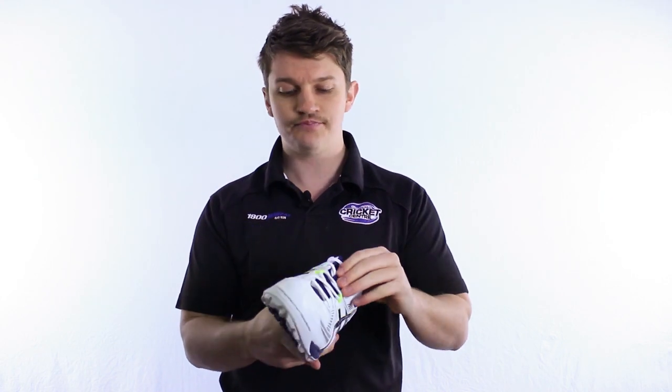It's also brilliant if you want a shoe for training — it can be worn basically anywhere you want. We've got a stitched toe in there, we've got the synthetic upper. Very, very light, very comfortable, very soft. And if you're after a good ASICS value-for-money rubber, this is the one that you've got to have a look at.